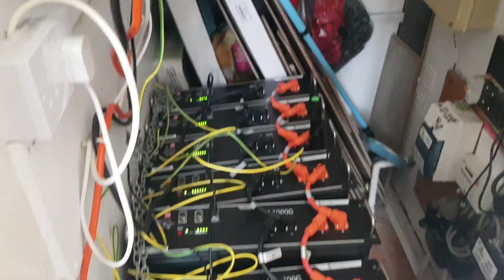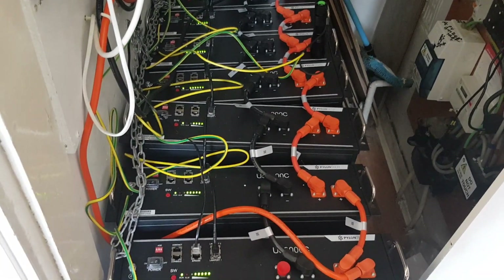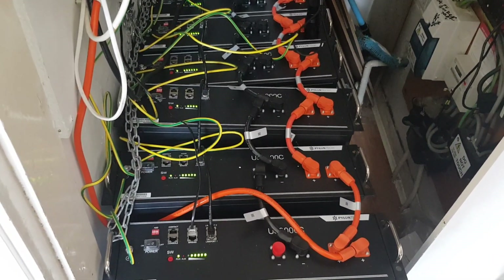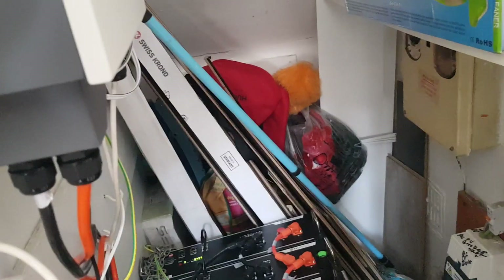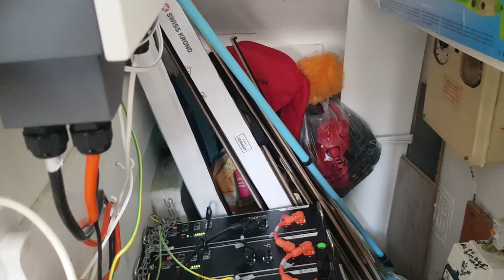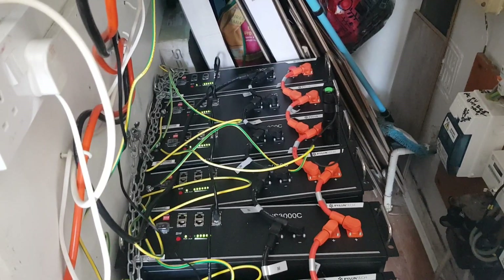Only a qualified electrician can connect all of this together. In the next video, I'll explain how to do the CT clamps. CT clamps are very important — they administer how the system works. They monitor the voltage coming from the solar panels, telling you how many kilowatts you're getting from solar, and how much voltage is being generated from your batteries — either charging or discharging into your house.